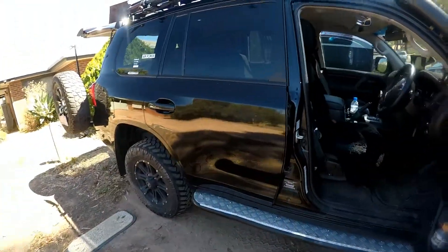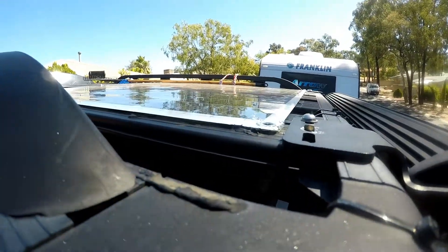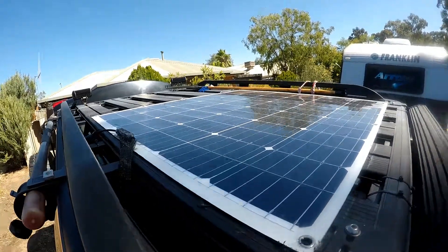The most important part I really wanted to get to was this bit up here. And there - 200 watt solar panel. There's the one there.